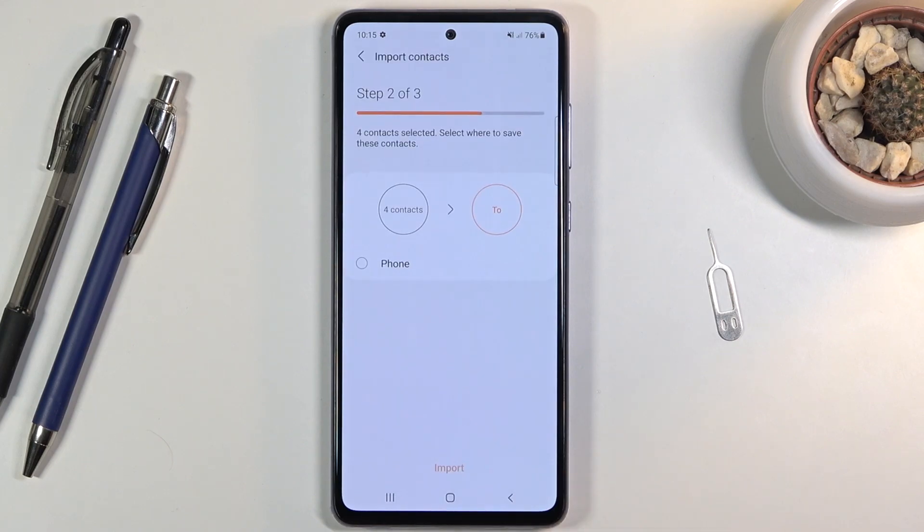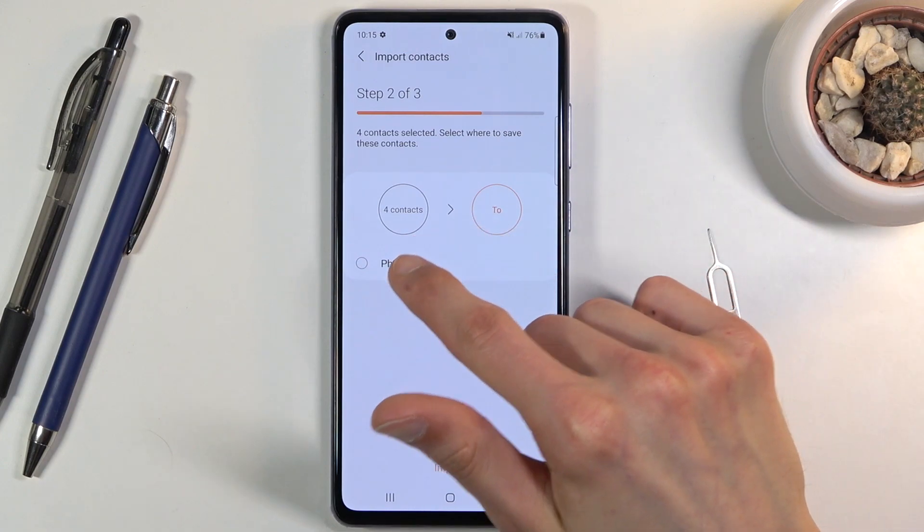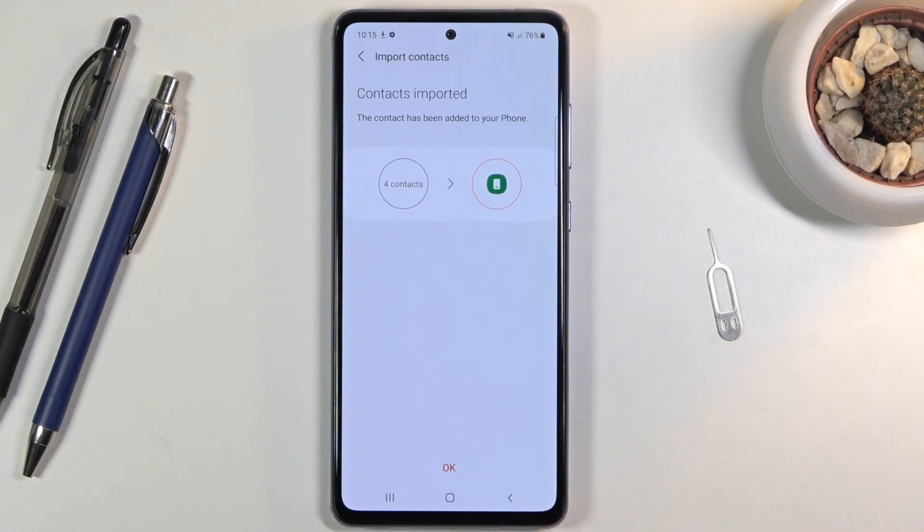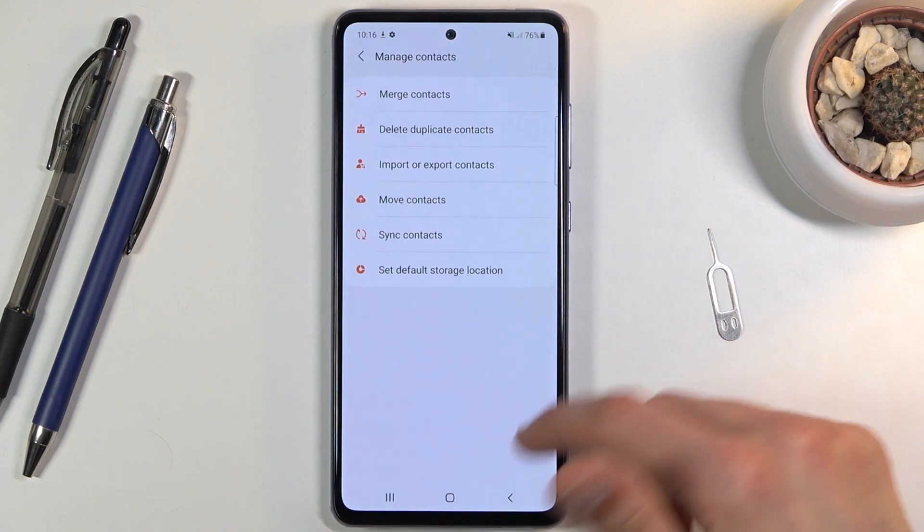From there, click on done, which will give you an option for where you can import them to. By default there is phone. If I was logged into a Google account, that would be another option here, but because I'm not, it only provides the phone option. Select it, tap on import, and there we go — four contacts imported. Cool, and that's about it.